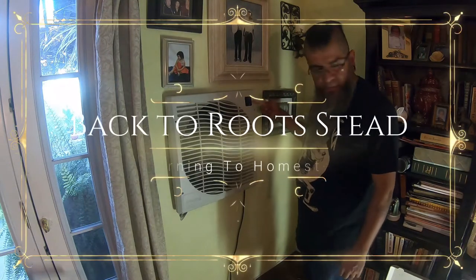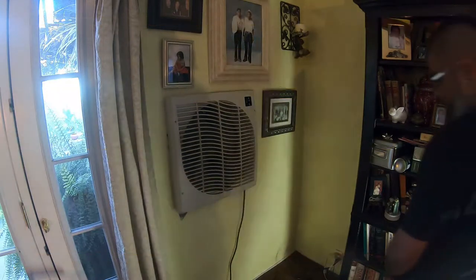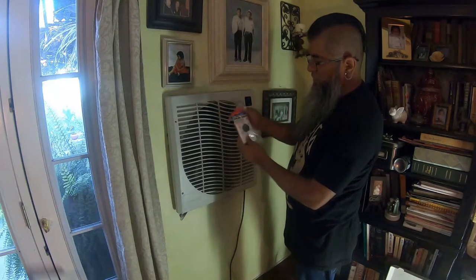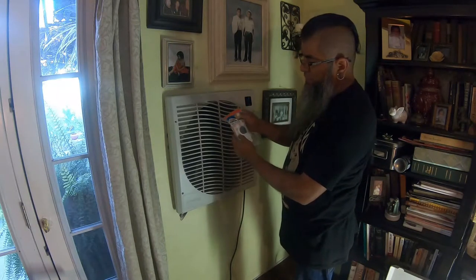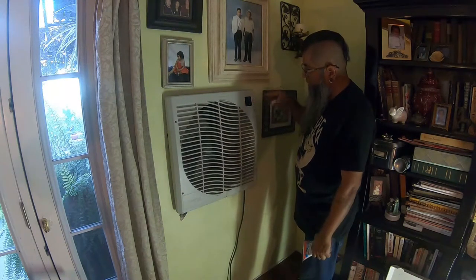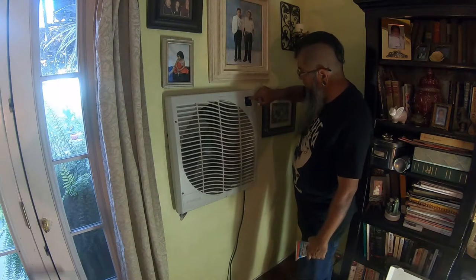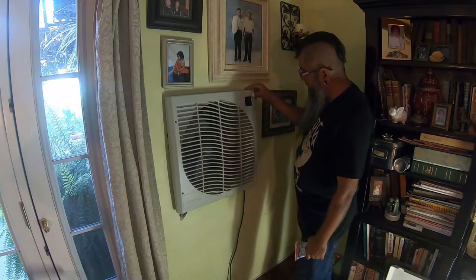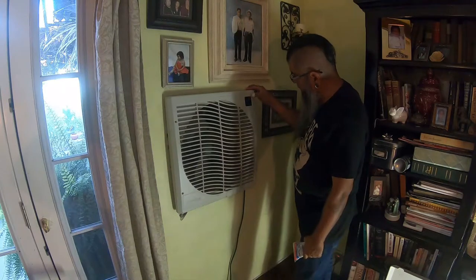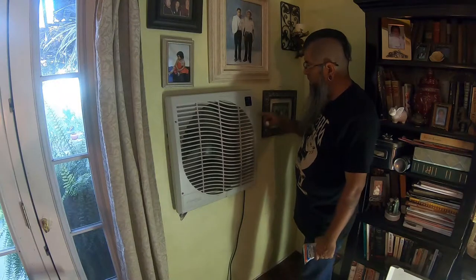Hey, what's up guys. I'm going to show you how to replace this digital switch with one of these two-speed switch controllers that only has high, low, low vent, high vent — which is just a fan, not for the pump. Mine — or my mom's — is switching off and on, doesn't let you put it on any other mode, doesn't let you do nothing. Sometimes it'll turn on high and then it just clicks and turns off.